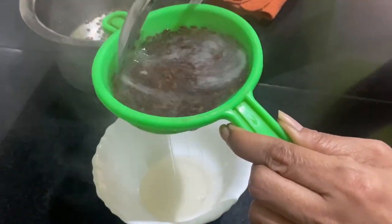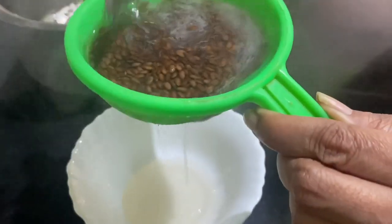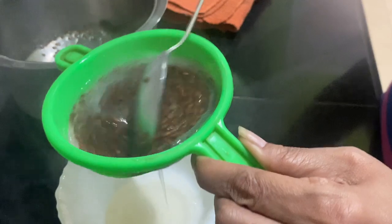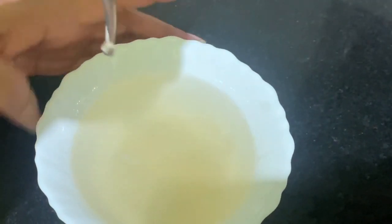You can see how nicely the gel is coming out — beautiful! So friends, the gel is ready. You can see how beautiful it is looking. The gel is perfectly ready to apply on your hair or skin.